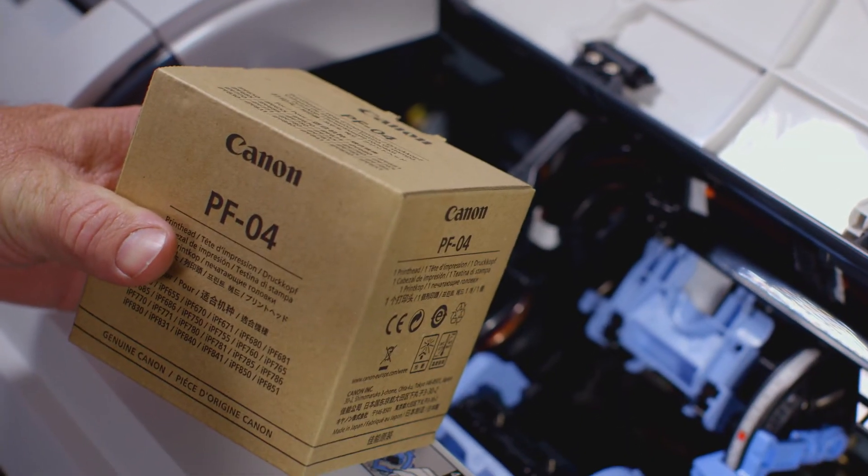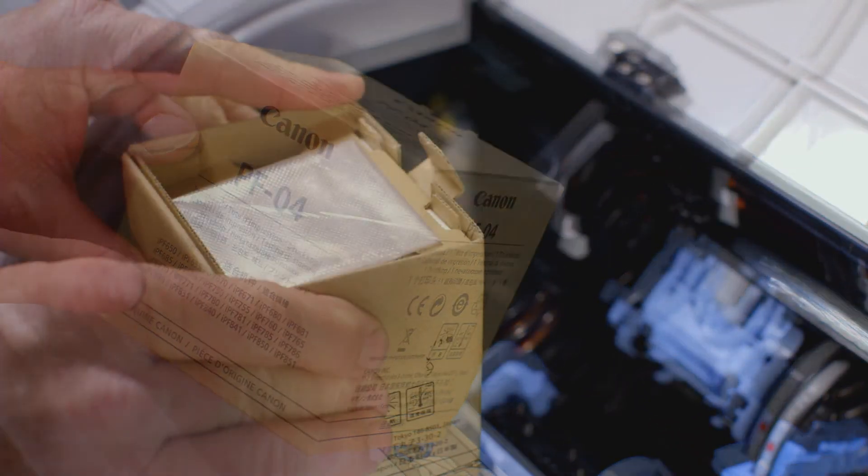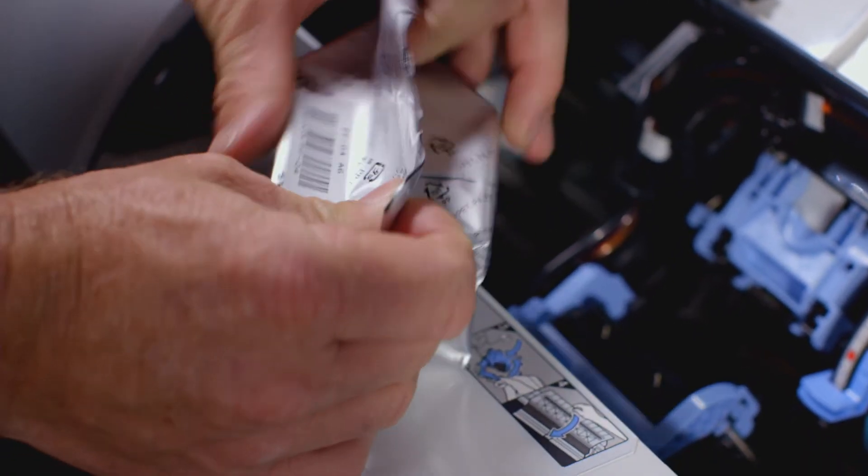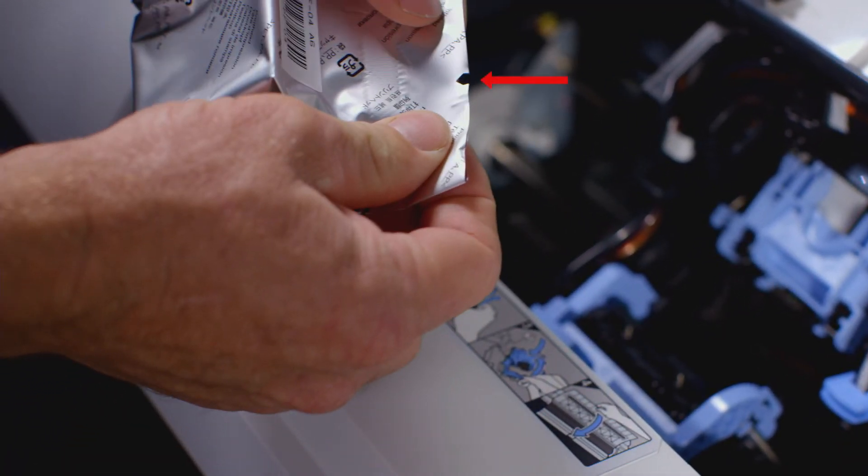Here is the new PF04 print head. Inside the box, you will find a disposable plastic glove for your protection. You can now remove the print head from its foil wrapping by pulling here on this tear tab.